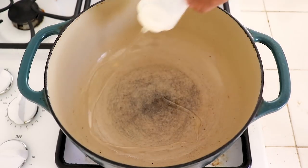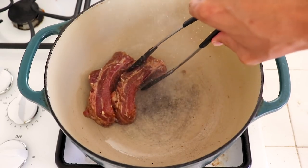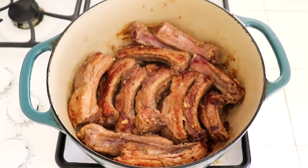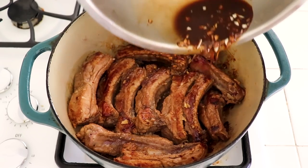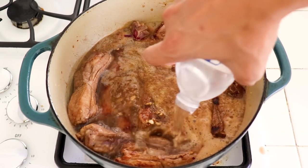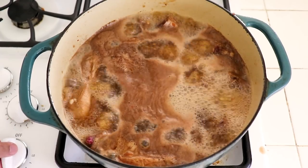Heat a heavy bottom pot to high heat and add some canola oil. We're gonna brown these ribs first. Place your ribs in — hopefully you can fit them all. Like a puzzle piece. Brown as many sides as you can until you get good caramelization. Next, add the rest of the marinade, a can of coconut soda, and some water. Bring the stew to a boil, then turn it to low. We're gonna braise the ribs uncovered for three hours.